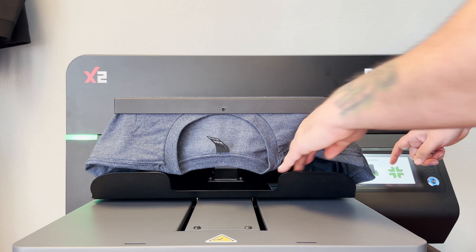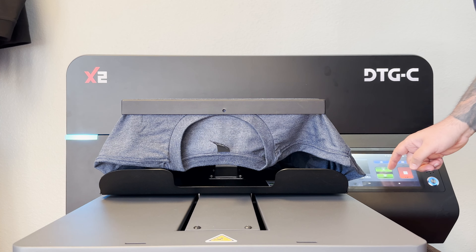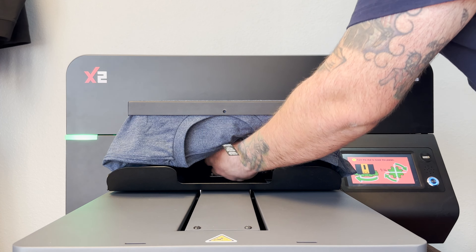Now we're going to repeat this process of hitting set and lowering the table until our platen is fully retracted in the machine.